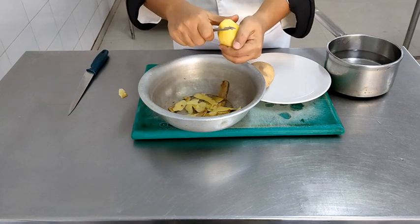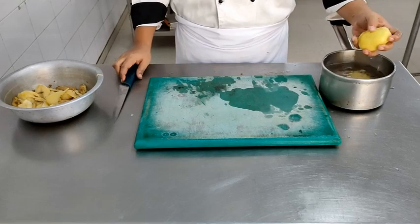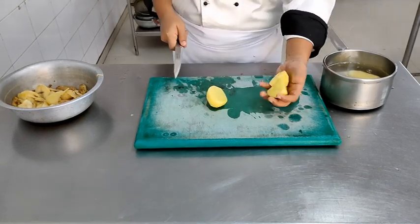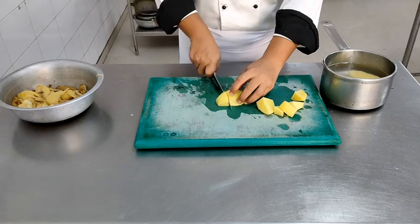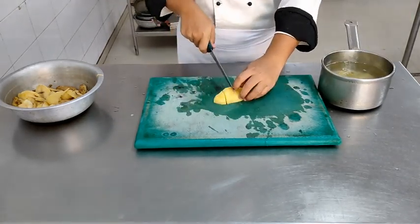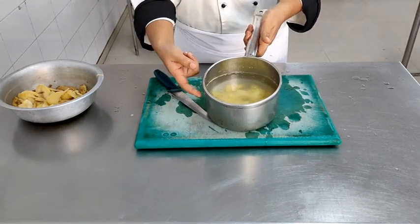When peeling the potatoes, it is absolutely essential that no part of the peel remains on the surface, and all the black-brown spots have to be completely removed. The potato is going to be mashed, so appearance is very important. After that, we will cut the potato into even-sized chunks. Every meat preparation has to be accompanied by a starch component, and more often than not, potato is that component. Today we are going to learn the basic mashed potato — you can add any flavouring to convert it to any other potato preparation. We will change the cloudy starch water and put the potatoes on the flame.